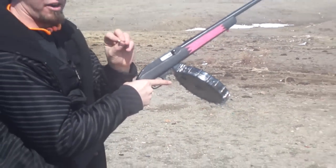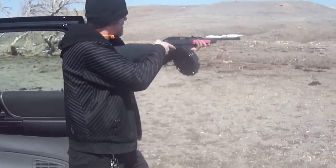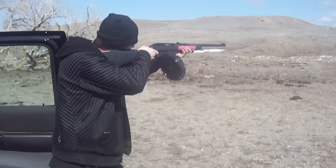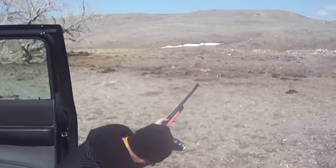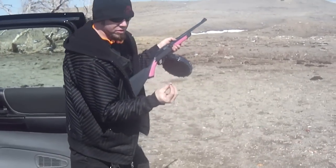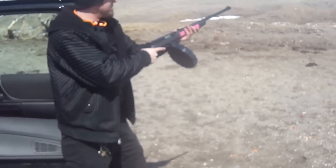That was a failure to fire. The bullet had a bad primer apparently. Once again, failure to fire — the bullet's primer was bad. It's not the drum or the gun's fault.